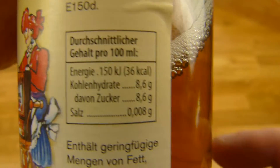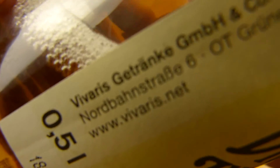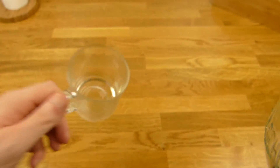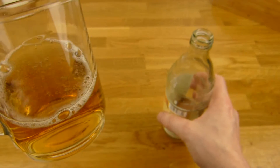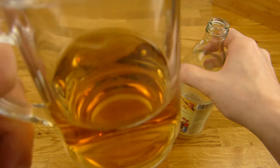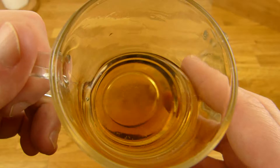Ja, es ist Fassbrause Limonade mit Apfel-Geschmack, nicht frischer Apfel, eher so verrotteter Apfel. Es hat 36 Kalorien und 8,6 Gramm Zucker. Und das ist hergestellt von der Vivaris Getränke GmbH und die machen ganz gute Getränke. Ebenfalls für meinen Geschmack nach Alt-Berliner Rezeptur. Wir nochmal eingießen. Und ich kenne das Zeug hier natürlich schon.